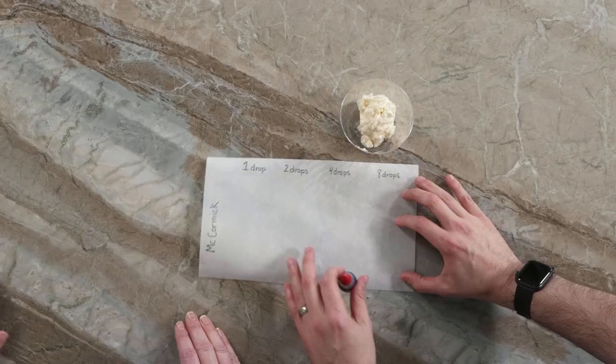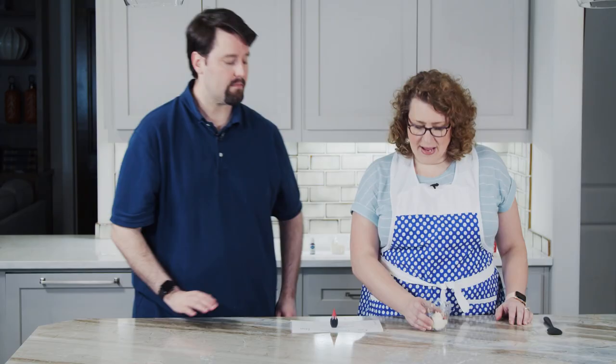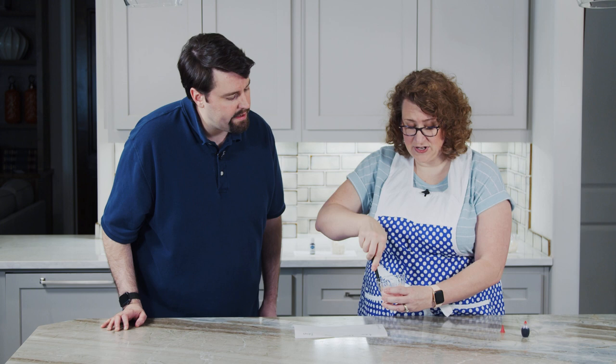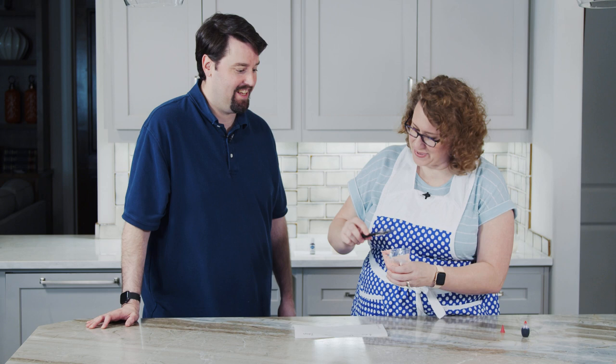Let's start with the McCormick. I'm going to start by adding just one drop to the 50 grams of icing. One drop — it doesn't look like very much. It obviously changed it fairly significantly though. That's pretty pink. You would expect that from red dye in low concentration — white and red mixed would make pink.